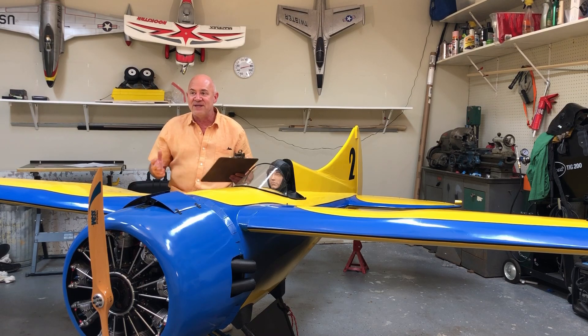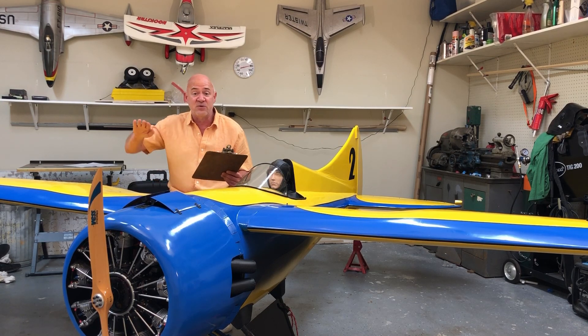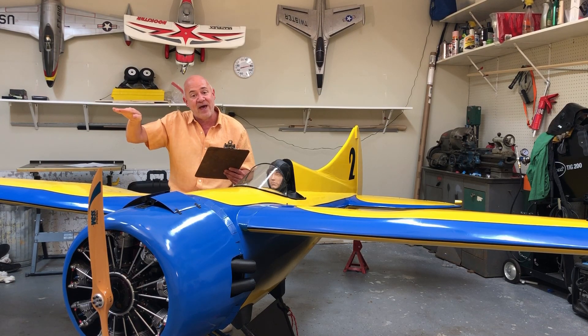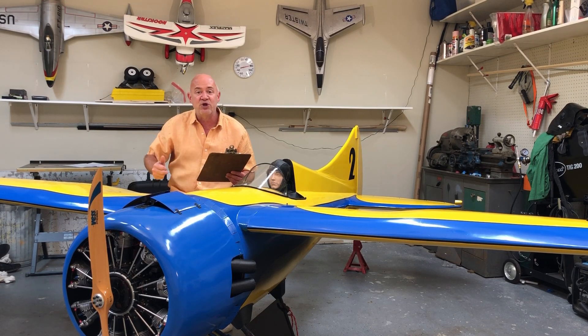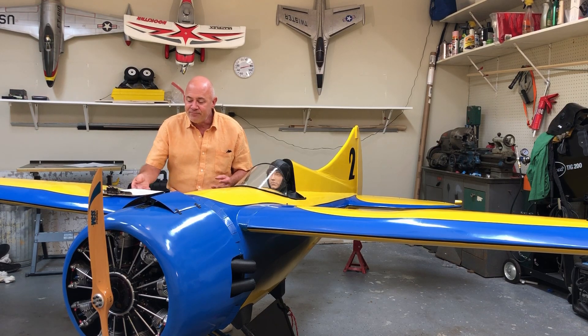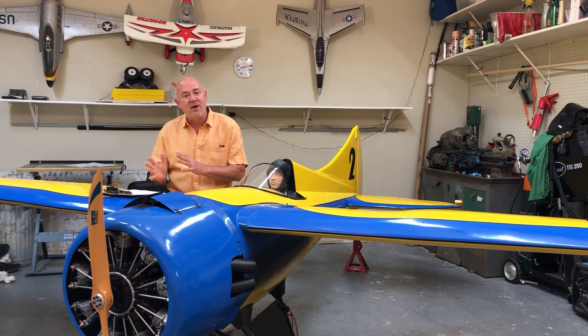I can immediately tell when I fly an airplane whether it's nose heavy or tail heavy. Another way to know if you're flying a nose-heavy airplane: when you roll inverted, the plane wants to die. You've got a couple clicks of up elevator to hold the nose up normally, but inverted that becomes down elevator, so now you're pushing a lot of forward stick and thinking it needs a lot of forward stick to fly inverted. You're probably nose heavy.